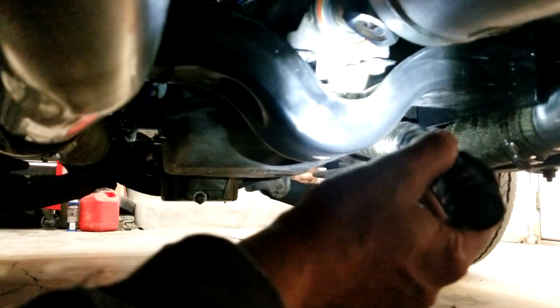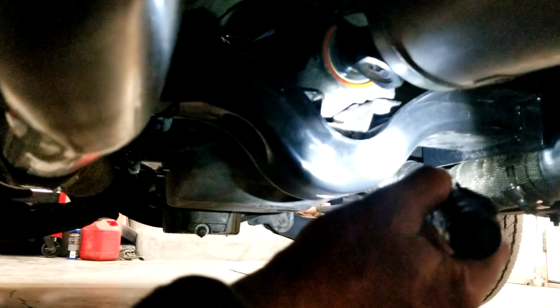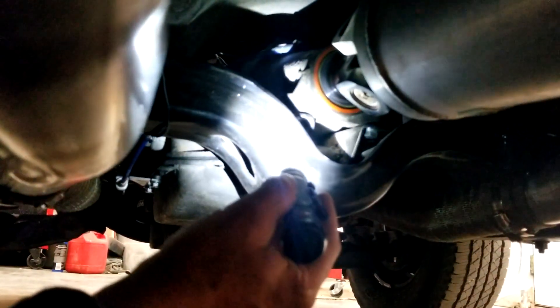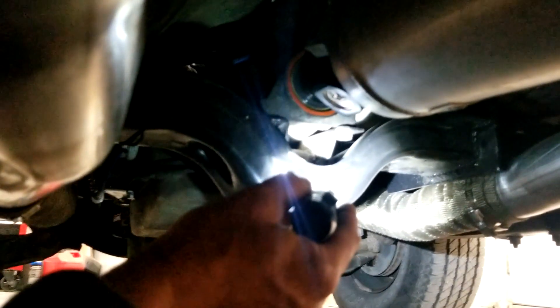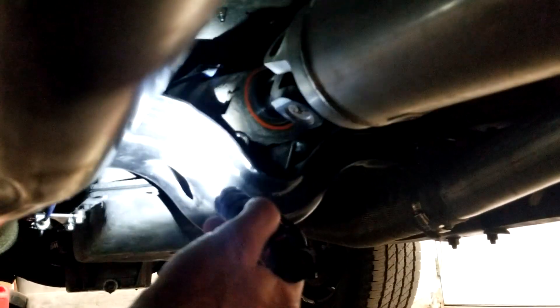You can modify the Dodge crossmember transmission mount — spread the ears on it and then retack it. You might need to get some help welding that because it's light-gauge steel. The Dodge trans mount will fit on the 4L80. Then go ahead and weld your filling pieces — the three-and-a-half by about ten, maybe a foot — on the crossmember outer pieces. Then you can position the middle cradle front to back as you need it, tack that, and then blast and paint it.